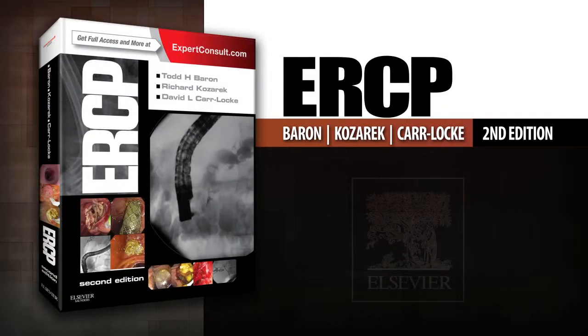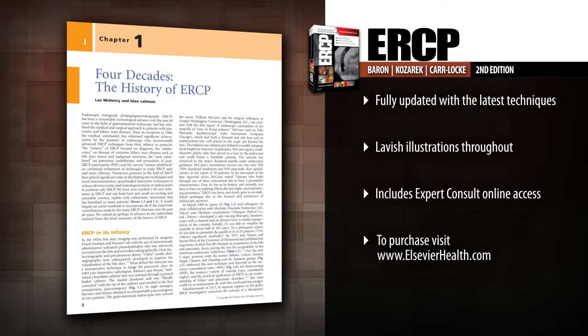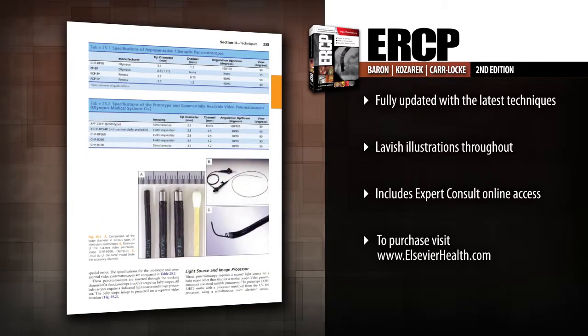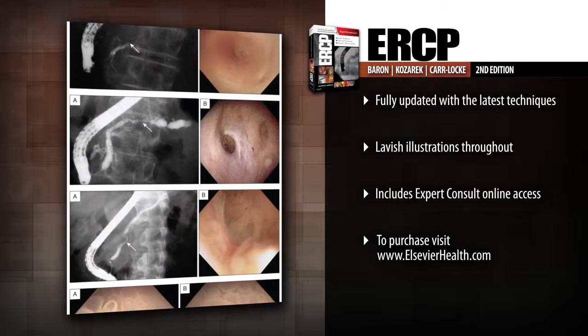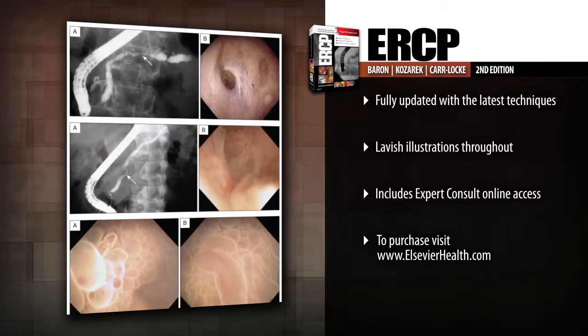Introducing ERCP 2nd Edition. ERCP is dedicated to simplifying and explaining everything that you need to know to effectively practice endoscopic retrograde cholangiopancreatography. Take the best approach to ERCP procedures with this interactive guide.